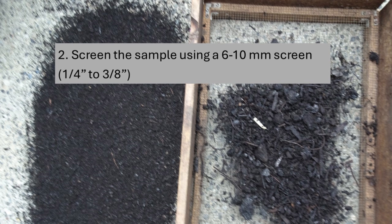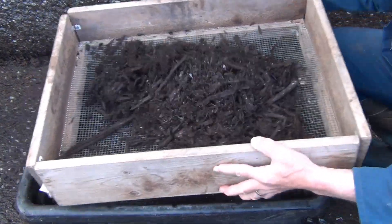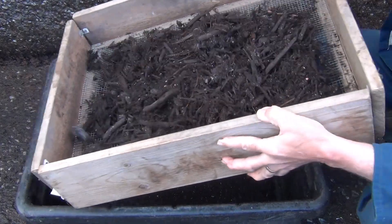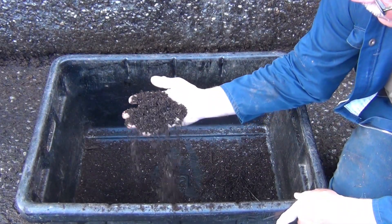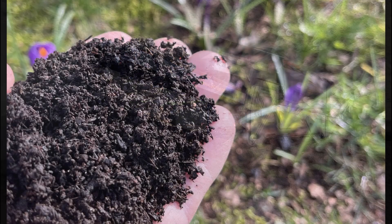Second, screen the compost using a 5–10mm or 1/4–3/8-inch screen. The larger woody bits don't do much for you and they can get stuck in the 1-liter thermos. Typically, the compost is screened before using it or selling it anyway.